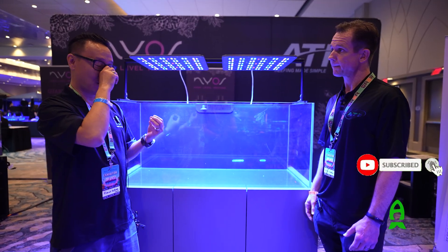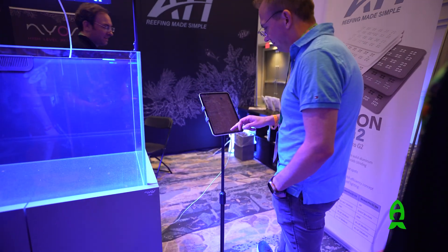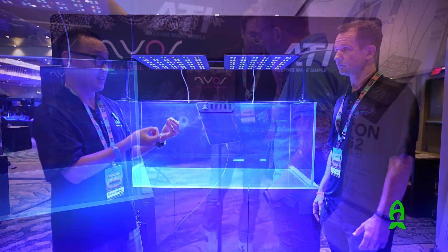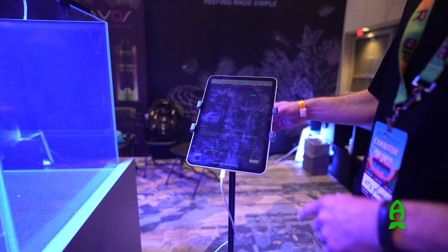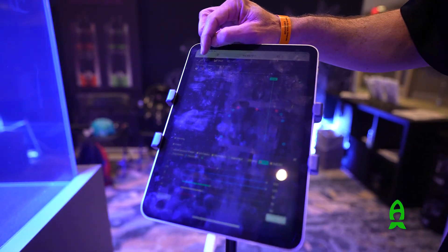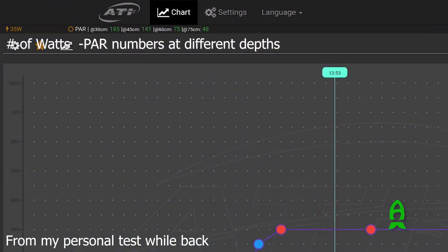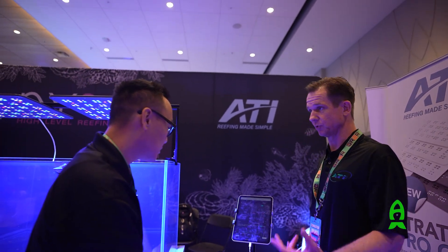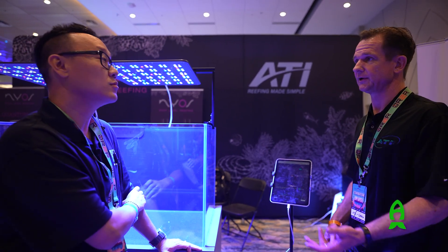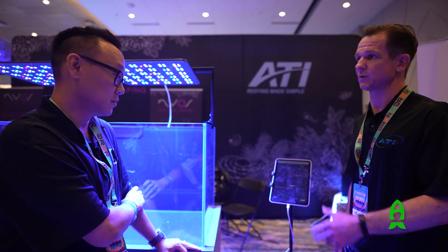One thing that was really fascinating was the app that estimates how much PAR the light is outputting. Right now we're running at about 50%, and in the top left corner it gives you estimates at different heights throughout the tank. At 50% power, if you ramp it all the way up at 30 centimeters you're going to be close to 900 PAR or more. That data was pulled from real measurements — they took the lights, put them over real tanks, used PAR meters to collect all the data, and converted that into a formula to estimate PAR levels in each person's tank.